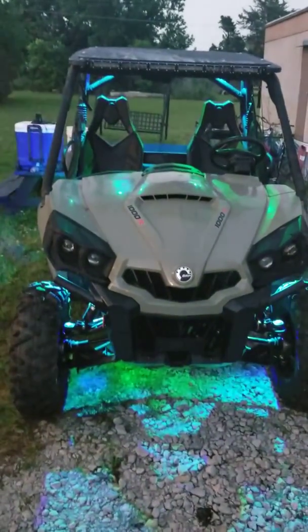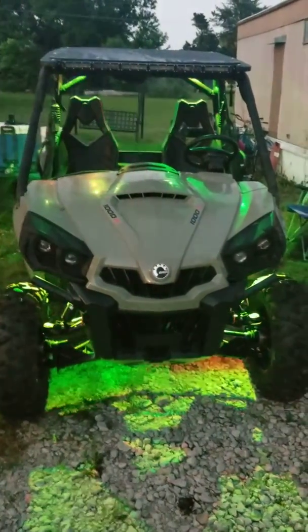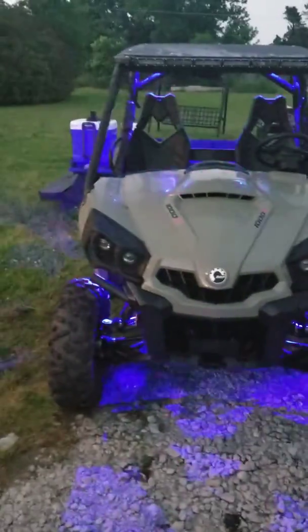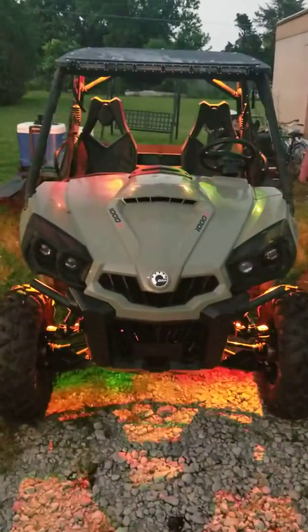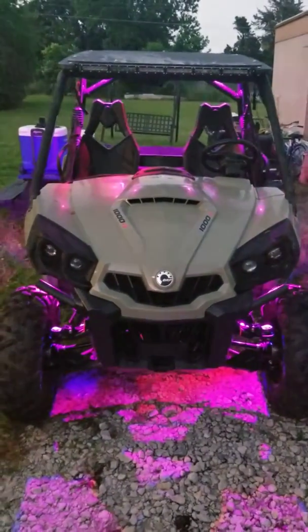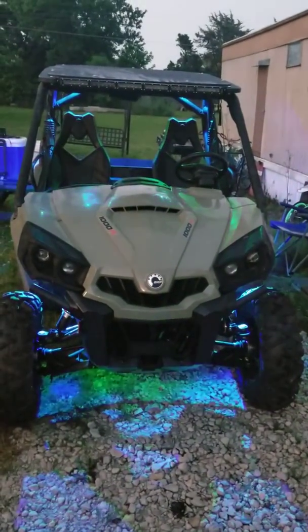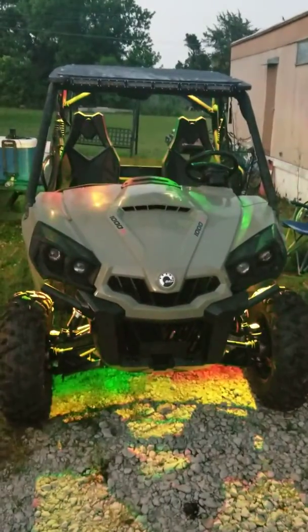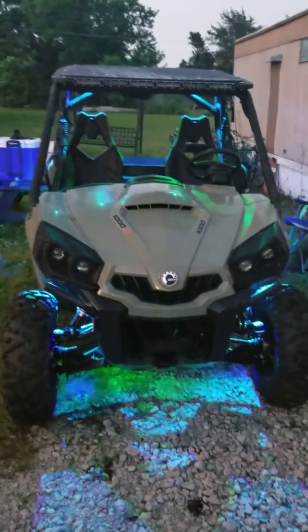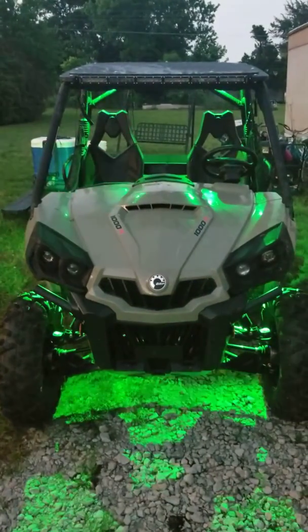Let's do a quick little review over these rock lights. I'm not affiliated with Rock Light in any way, but I thought they were cool. Installation wasn't too bad — took me about an hour and a half to two hours, and that was taking my time figuring out how I wanted everything. I ordered the eight kit; I've only got six of them installed — one under each wheel well and then two above the head.